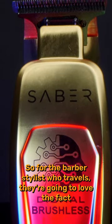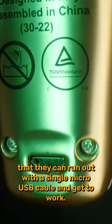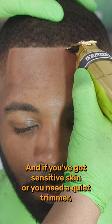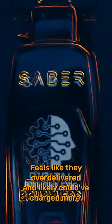Let's meet the Sabre trimmer. For the barber or stylist who travels, they're going to love the fact that they can run out with a single micro USB cable and get to work. And if you have sensitive skin or need a quiet trimmer, this is one of my favorite all-around trimmers. It feels like they over-delivered and likely could have charged more.